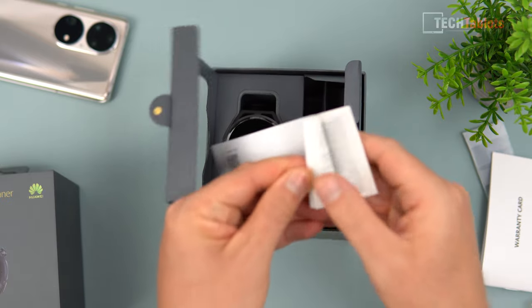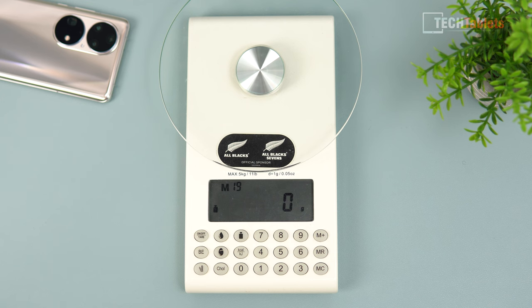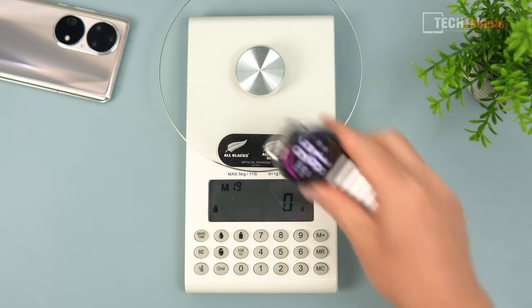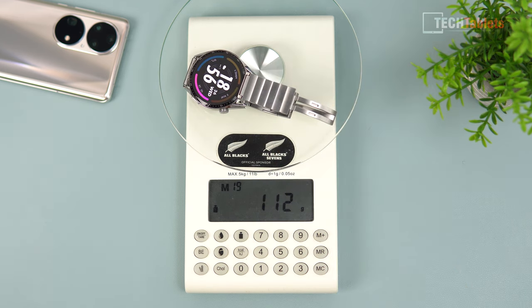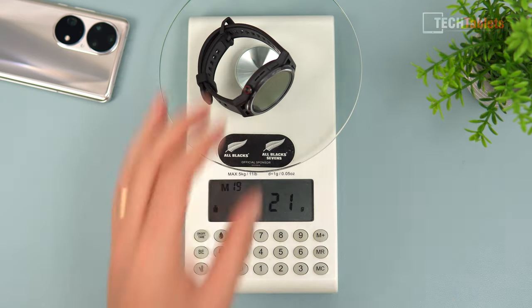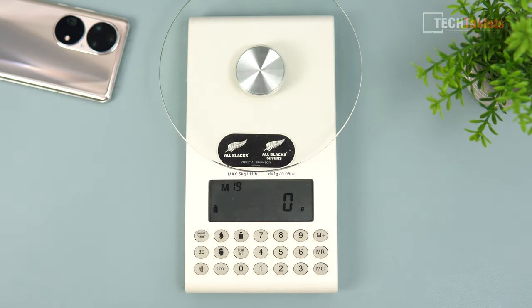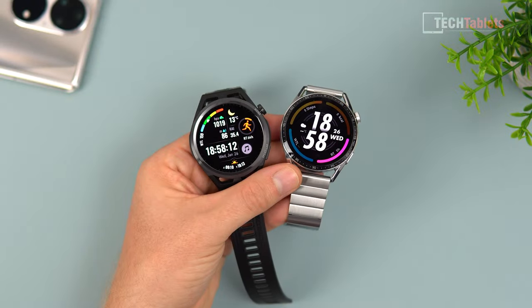This watch is a lot lighter than previous models. The GT3 metal version is 112 grams, whereas this one has a plastic frame around the outside. The watch itself is 38.5 grams and with the strap it's 52 grams total - a huge difference. When you're running, trust me, that makes a big difference.